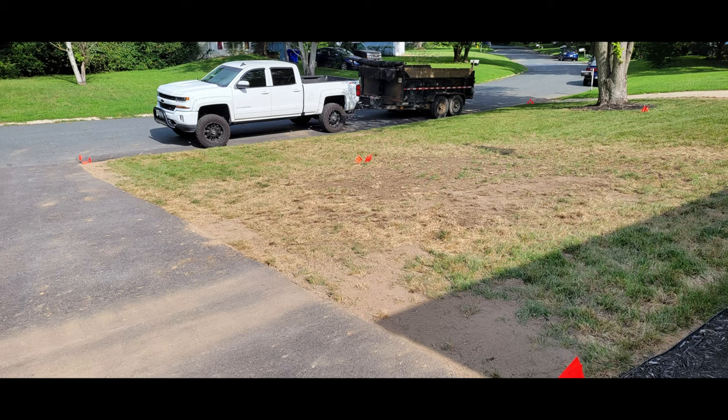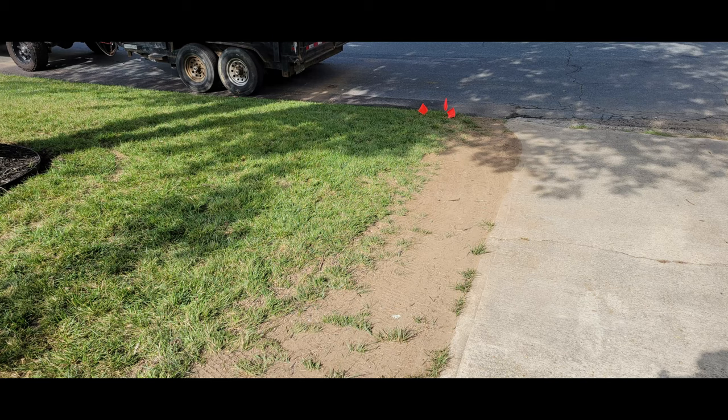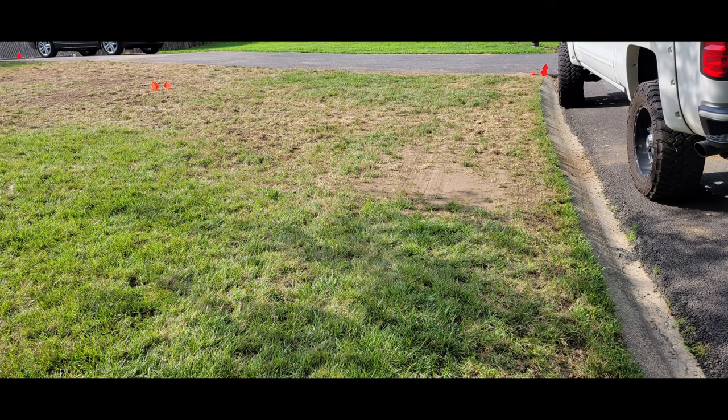Unfortunately, Ida is coming through so there will probably be some washout. So I will address those areas after the storms pass, fill in any areas that have washed away, and then I will get ready to overseed and also put down some lime to help raise the pH.